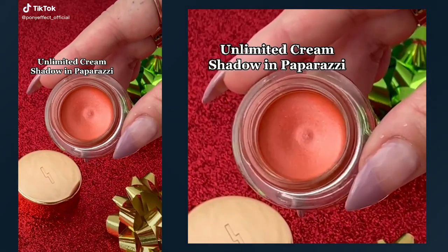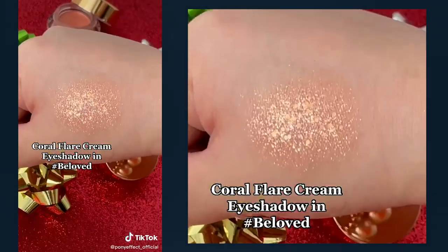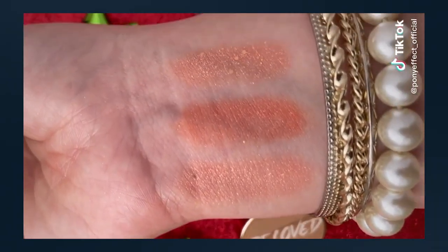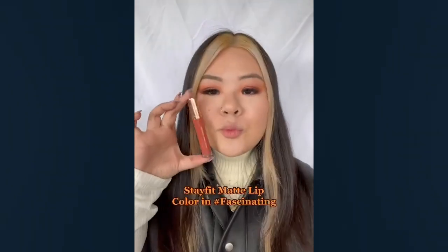Oh, the weather outside is frightful, but the fire is so delightful. And since we've no place to go, let it snow, let it snow, let it snow. If you need a mask-proof lipstick this season, we have something just for you.